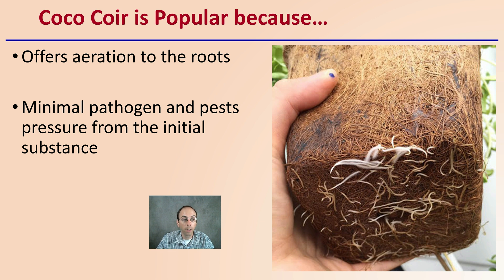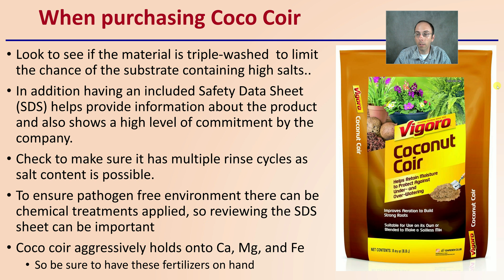Minimal pathogens and reduced pest pressure are great benefits when using this substrate right out of the bag or container. When purchasing coconut coir, look to see if the material has been triple washed to limit the chance of the substrate containing high salts. Having an included SDS (Safety Data Sheet) shows a high level of commitment by the company and confirms the product has been tested. Make sure it has multiple rinse cycles, as salt content is possible. Chemical treatments may also be applied for a pathogen-free environment, so reviewing the SDS sheet is very important.